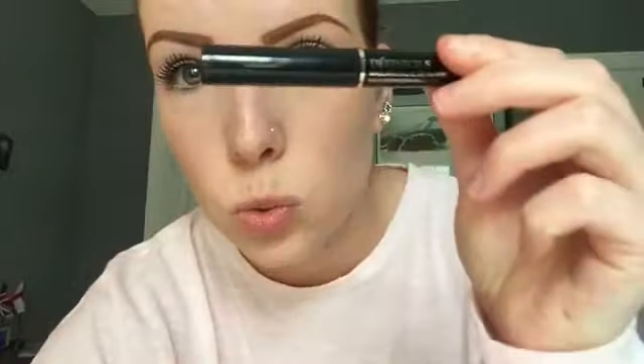I can't really pronounce the name, but it's D-E-F-I-N-I-C-I-L-S. I'm pretty sure it's by L'Oreal or something like that — actually, it's Lancôme, that's where they're from. I just remembered when I got it in the mail.